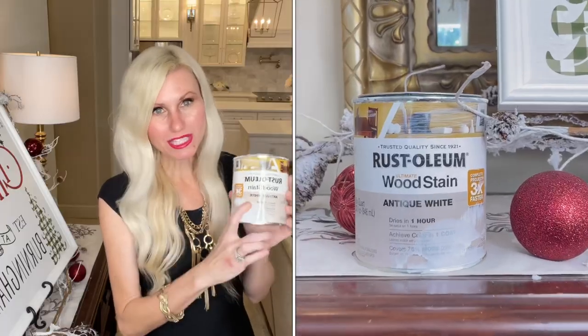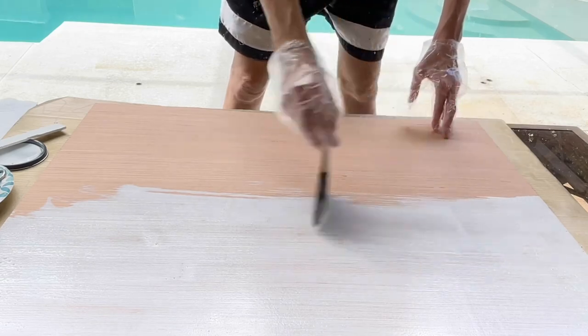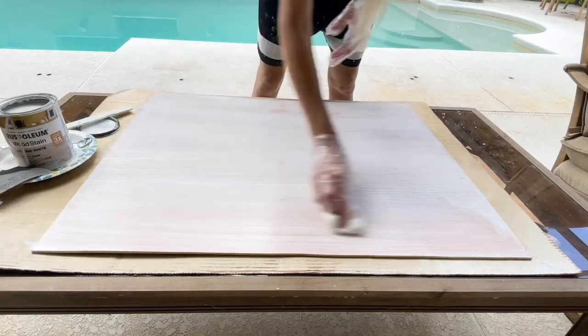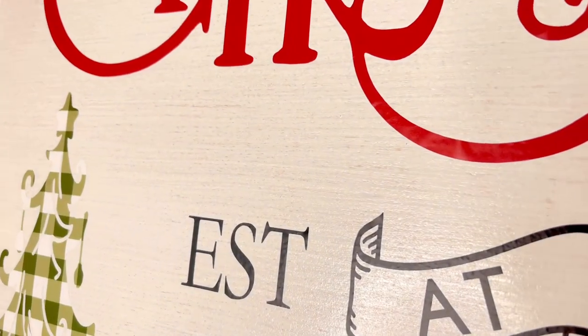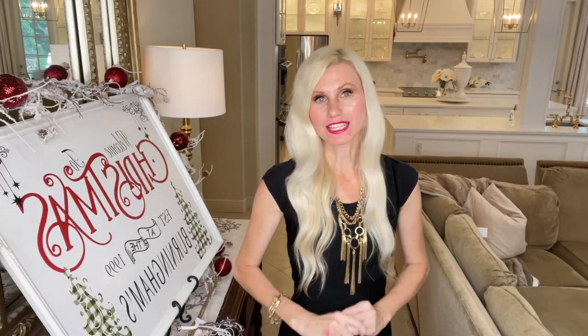Now that I have the large wood piece for the sign and the trim for the edges, we are going to stain this large piece of wood. I'm going to be using Rust-Oleum Antique White Wood Stain — I already have this, so it's not going to cost me any additional money. I got a sponge brush and added the stain to the wood, painting it all over the entire surface. Once it was completely coated, I got a paper towel and wiped off the excess stain so I could see the grain in the wood. The white stain dried pretty solidly but you can still see a little bit of the grain peeking through, which is the look I was going for. Once painted and the excess stain was wiped off, I let it dry completely overnight.